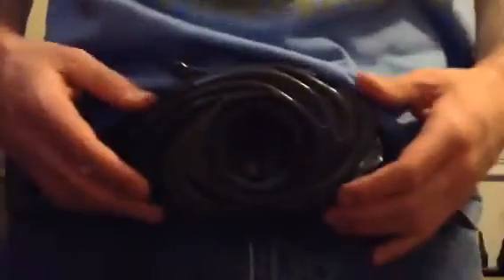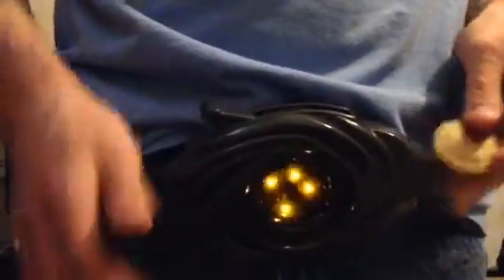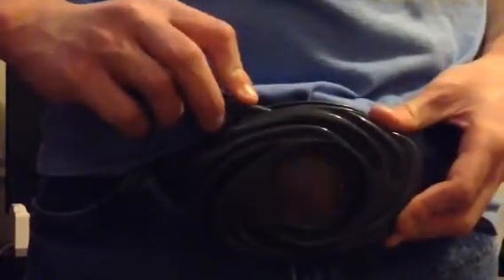Now I'm gonna show you what the morpher looks like on my belt. Here's the morpher attached to my belt — it looks really nice. It's pretty lightweight, doesn't feel heavy. It kind of tilts down a little bit, but it's okay. Let's morph. Red Ranger Power Coin — lock in. It's Morphin Time!